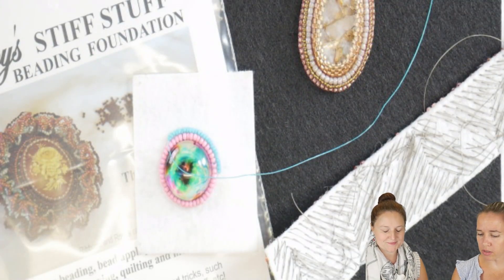Hi everyone, I'm Allie. Hi, I'm Anna. And we're going to do a little product spotlight for you on Lacy's Stiff Stuff. I brought Anna to help with this one because she uses it most often, so go for it Anna.